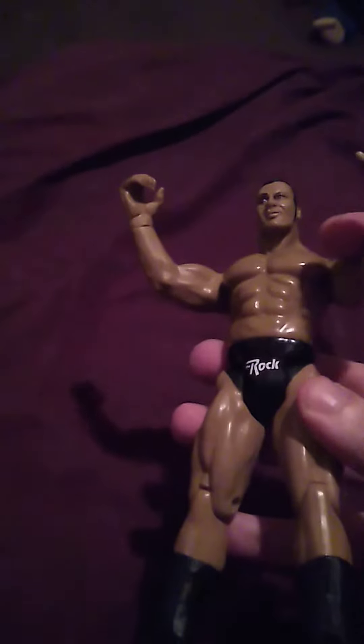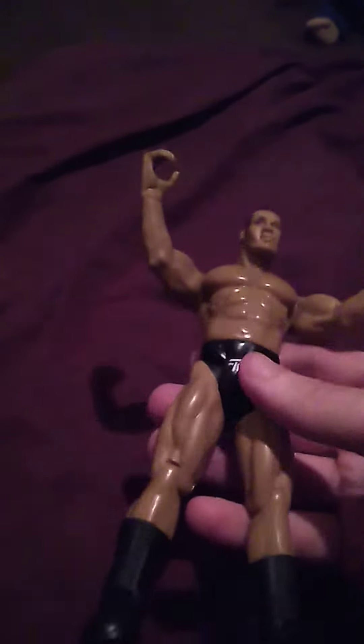But yeah, this is really cool. I have this figure again as part of my loose Titan Tron Live collection. The pieces on the bottom here are actually good and positioned up — not facing down or coming loose like the Triple H figure, which is a nice thing.